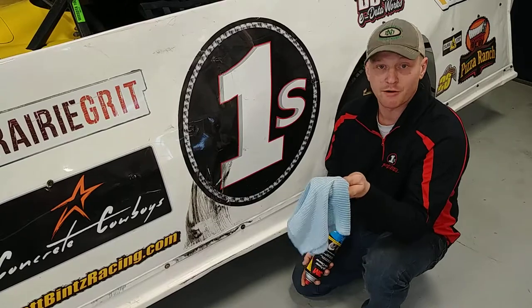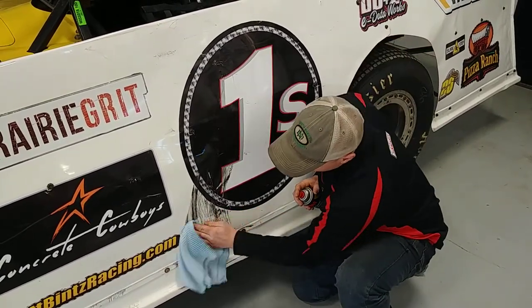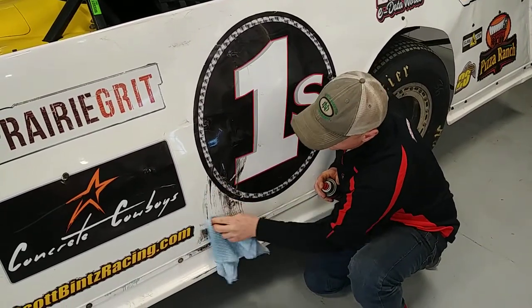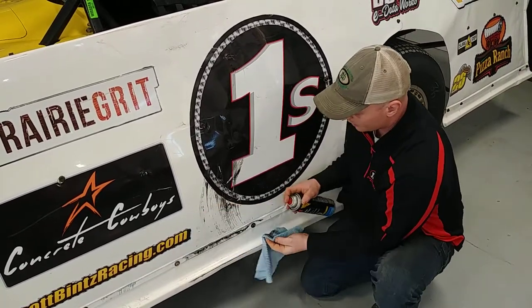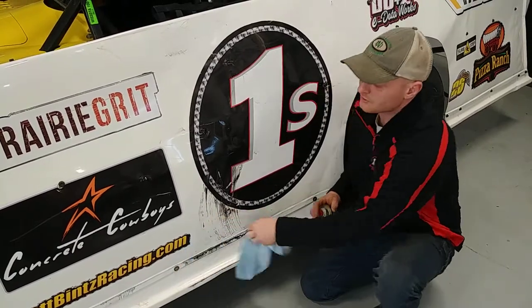Basically, what I use is a microfiber rag and some 3M brake cleaner, sprayed on the tire mark, and you can wipe all those tire marks from your best friend away and keep your car looking good and fresh. Takes a little bit of work, a couple sprays, and you can get it all off and get it looking good as new.